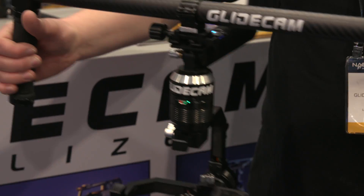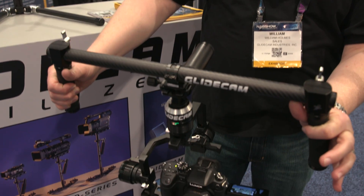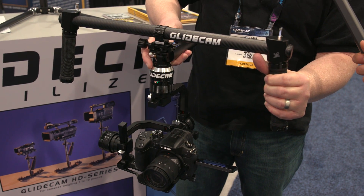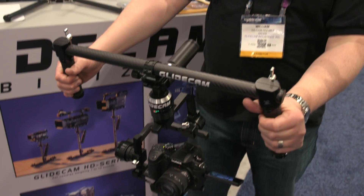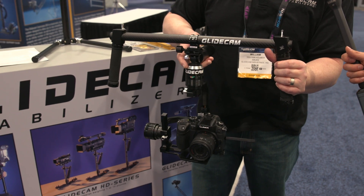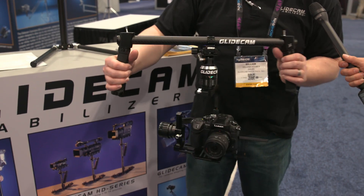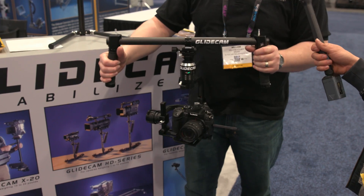It's got a follow mode where it'll go kind of where you point it — pan and tilt. You can do a second mode; it's all one-button operation, so you hit it twice and that'll lock it so it doesn't tilt up and down, but it'll still do left to right. And then the final third mode is that it just stays right in that one place and doesn't tilt up and down or go left to right.